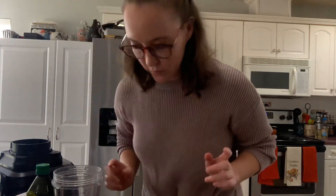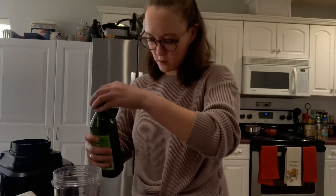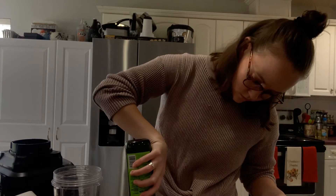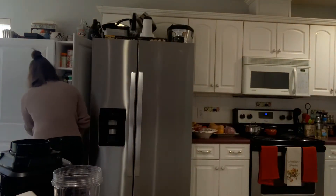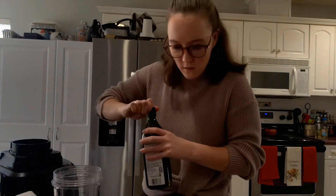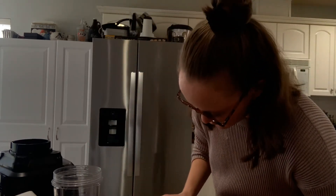And then the olive oil — we need a fourth of a cup, but we save that for after we've blended everything together. I don't know if I have a fourth of a cup — oh, just barely. Just filling that up.